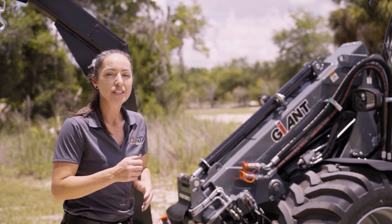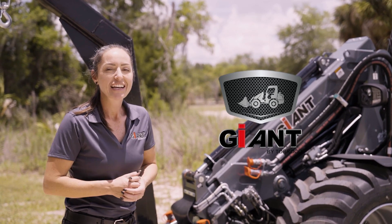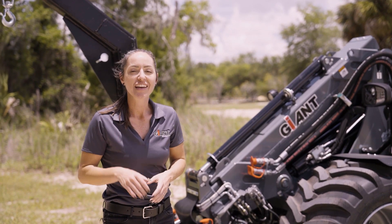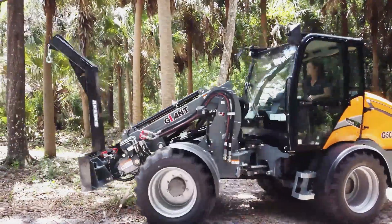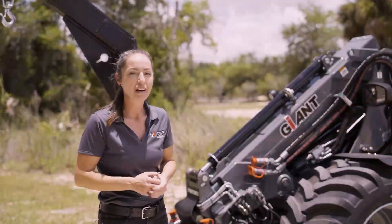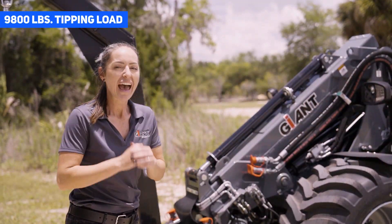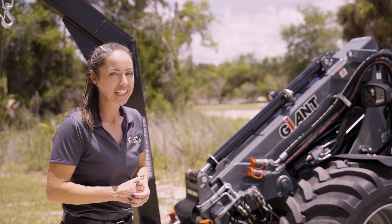Giant has a mascot — the ant — and they use it because an ant is known for carrying up to 50 times its body weight. While this machine won't quite do that, it does weigh in at just under 10,000 pounds and has a tipping load of 9,800 pounds. So there's not a lot that this machine can't lift.